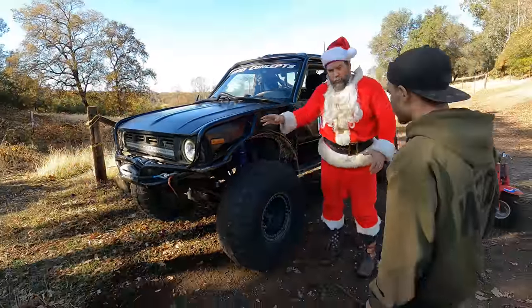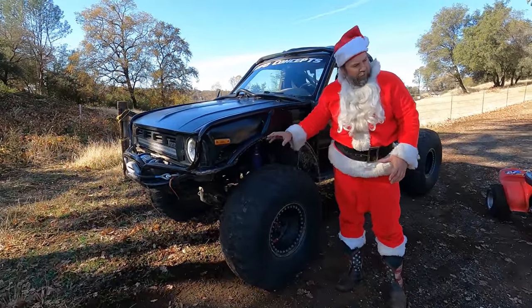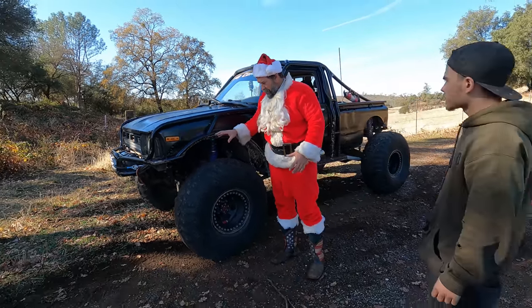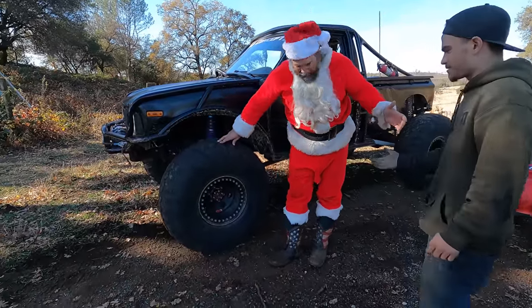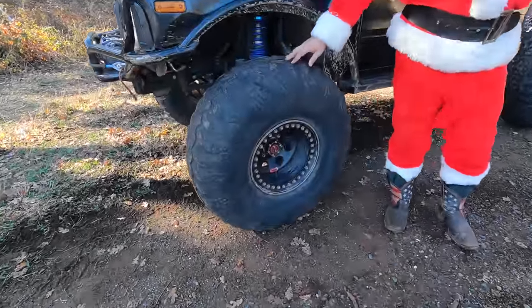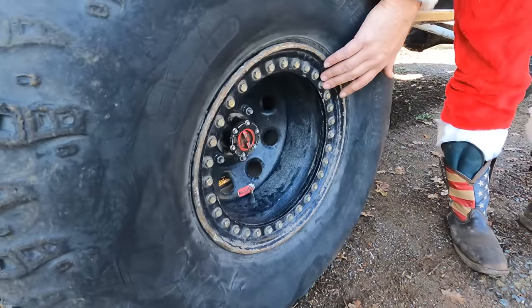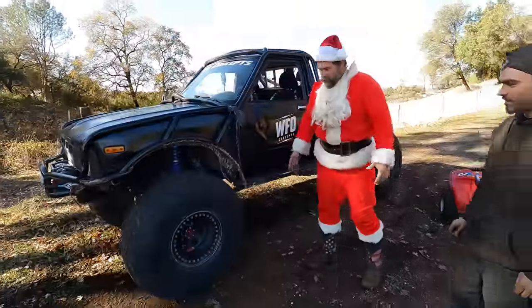It's got Birfields in there, six-shooter knuckles from Alloy USA. I was thinking these were going to be 36s — what size are these? 39.5 — 39.5-inch IRocs, old school. And what size is this rim? 15-inch rim — keeping it classy. More sidewall for sure.